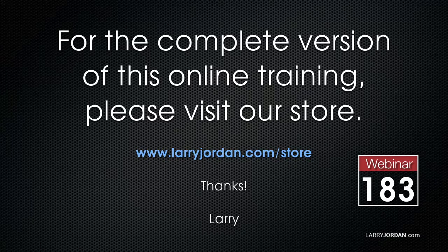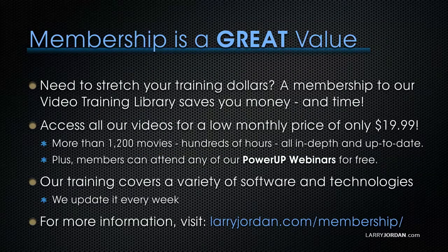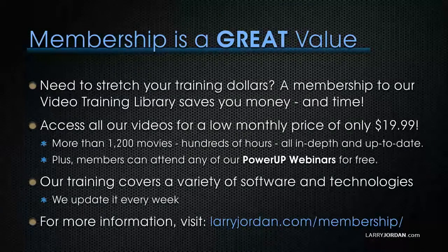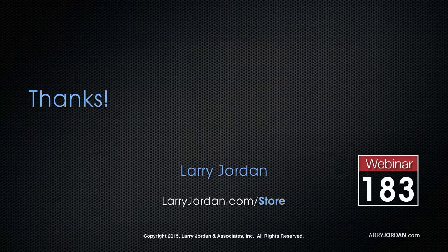This has been an excerpt from a recent Power-Up webinar called 'Protect Your Stuff: Archiving Hardware and Software.' For the complete version of this online training, please visit our store at larryjordan.com/store and look for Webinar 183. If you need to stretch your training dollars, a subscription membership to our video training library saves you money — access all our videos for a low monthly price of only $19.99. That's more than 1,200 movies, hundreds of hours of training, all in-depth and up to date. Members can attend any Power-Up webinar for free. Visit larryjordan.com/subscriptions for more information.